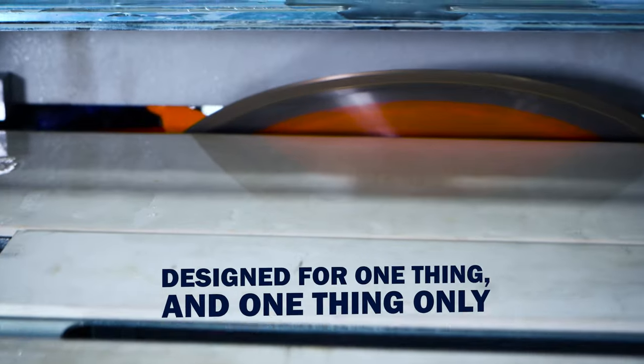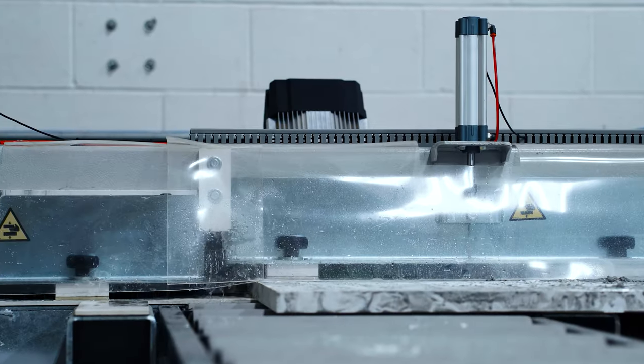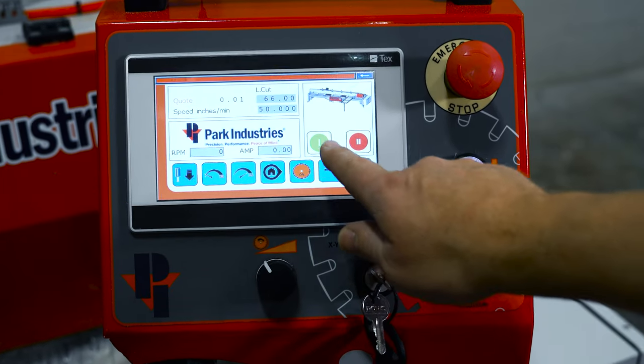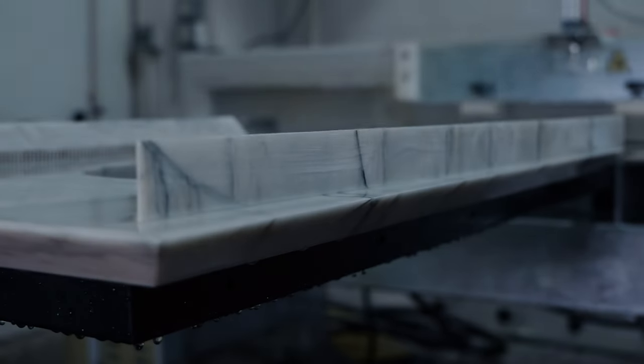Designed for one thing and one thing only, the CrossCut XP delivers accurate miters with every cut. It brings all the horsepower you'll ever need, new touchscreen controls, and all-way rollers to move parts effortlessly. Cutting miters this clean has never been easy.